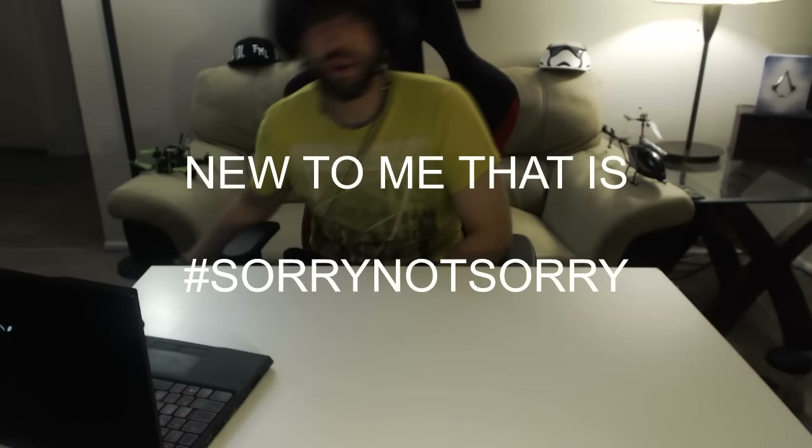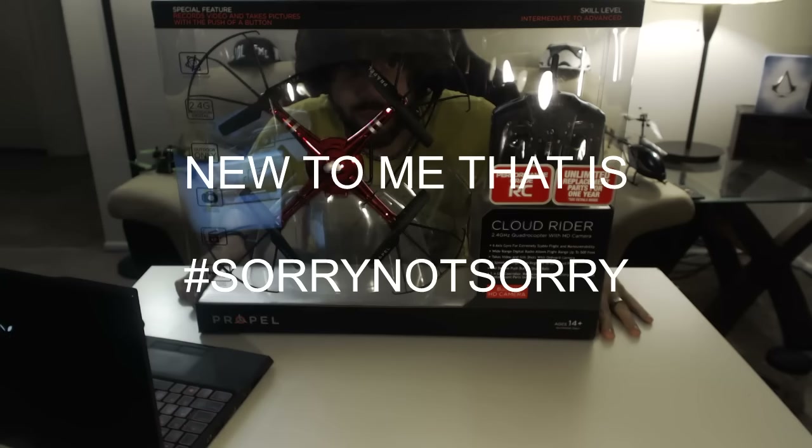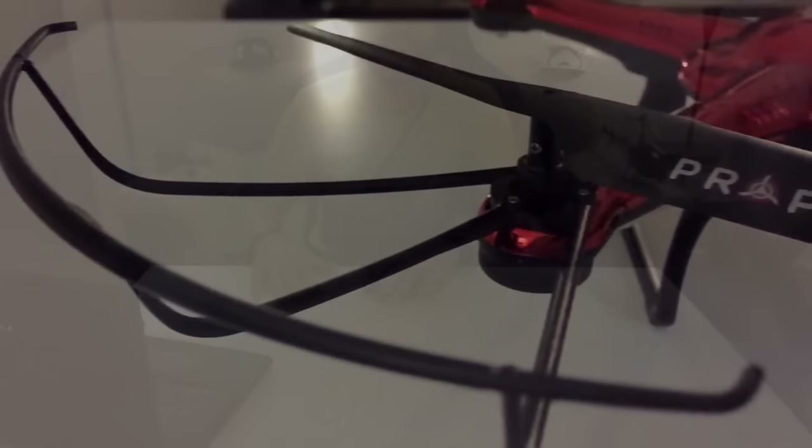Hey YouTube, what's up, my name is Josh. This is the very first episode. I'd like to start this whole thing off with a brand new product: the Propel 2.4 gigahertz Cloud Rider that comes with a camera, so stay tuned and we'll get some reviews on it.